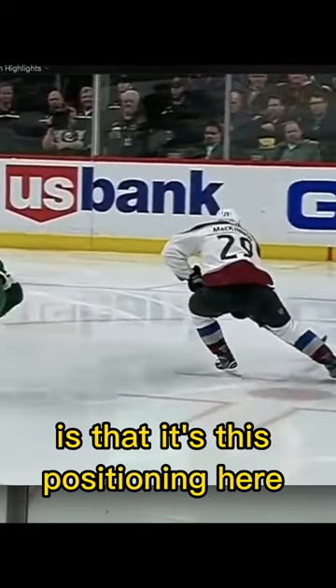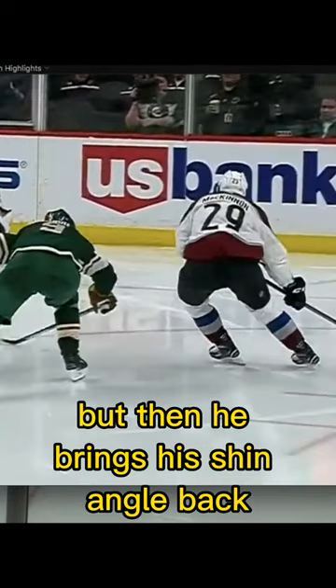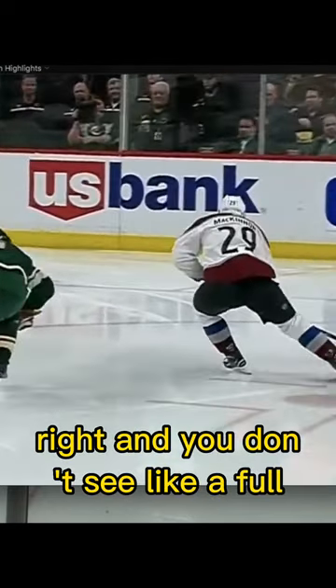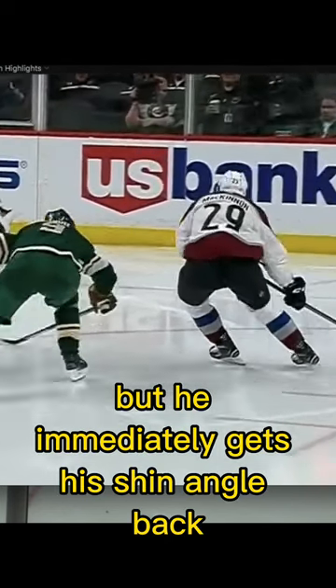What I sort of see is that it's this position in here, and there's kind of like a push that he has, but then he brings his shin angle back. You don't see a full — maybe you see a full triple extension — but he immediately gets his shin angle back.